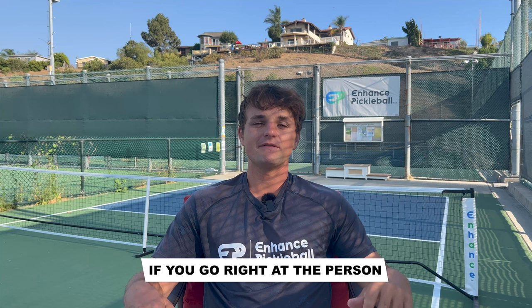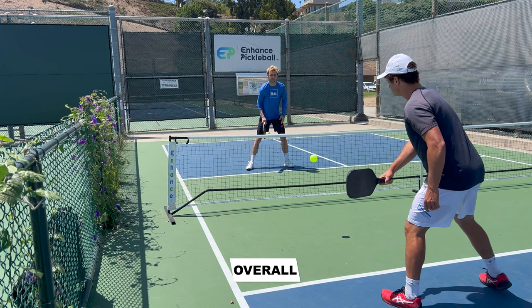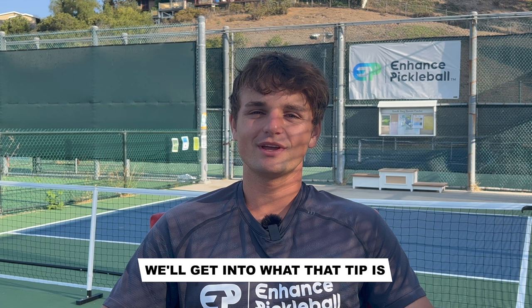If you go right at the person, then try to aim for their right shoulder. This is the toughest spot for them to react to. You can also hit this shot directly down the middle, which will be extremely effective too. Overall, the flick speed up is one of the most effective ways to use deception in pickleball. And if you use it in combination with our number three on the list, you'll have your opponents off-balance the whole game. We'll get into what that tip is later in the video.